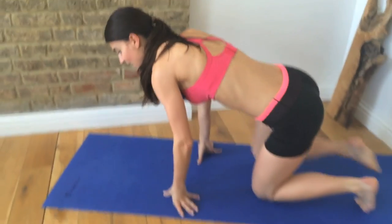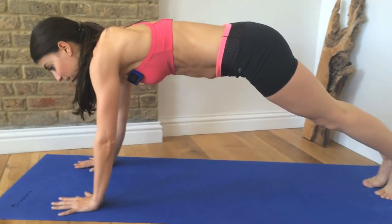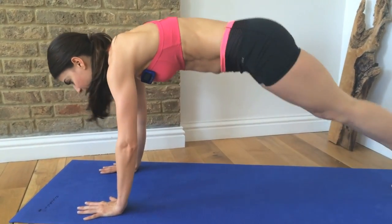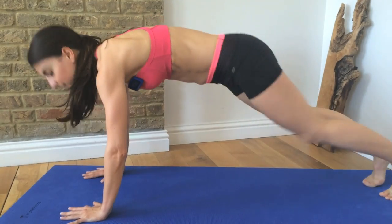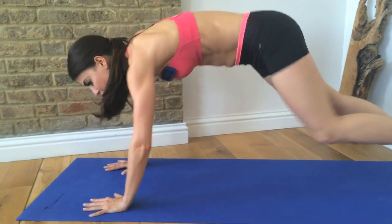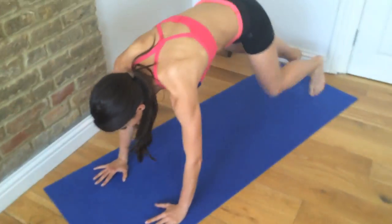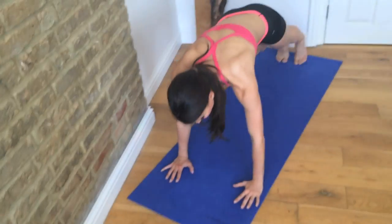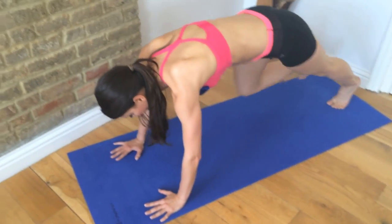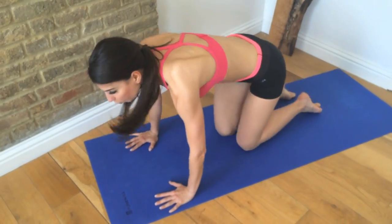Down to your mat. Lift up into a plank position on your hands. We're going to step our foot forward and back. So you're stepping forward and back, forward and back. I really like this because it opens up through the hips and really stretches out through your hip flexors and quads. Now, if it's a bit too much for you, you might only be able to step into here if it's quite tight in your hips, and that's okay.